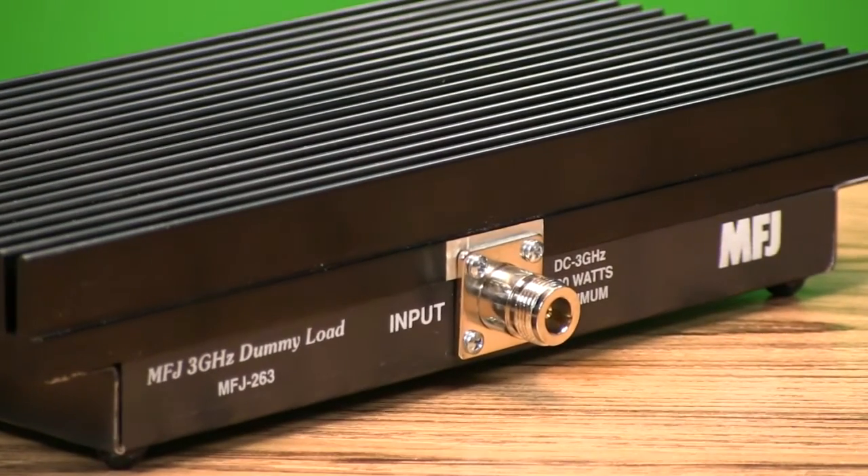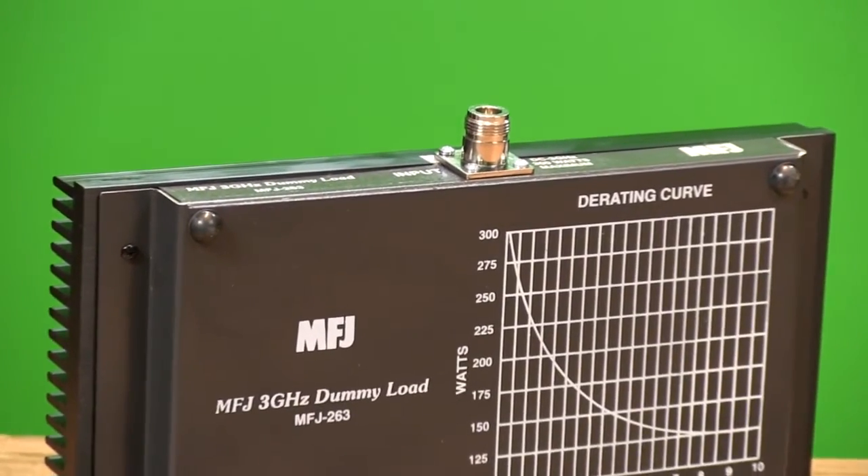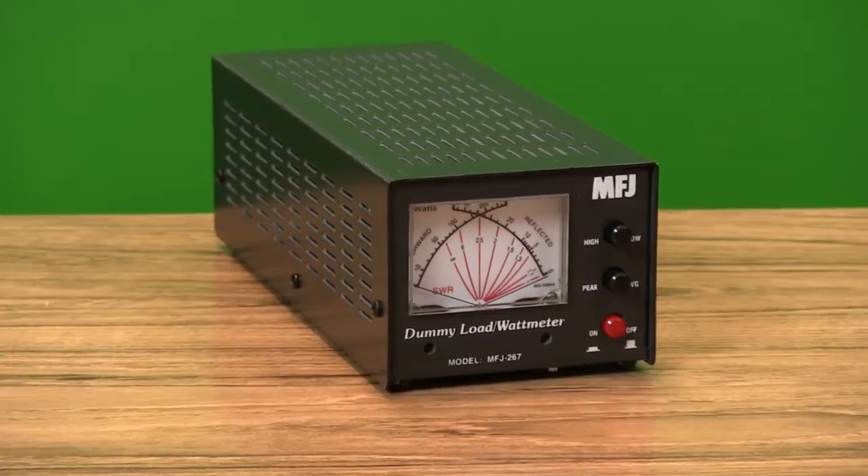The MFJ-263 covers DC to 3 GHz with a heavy-duty air-cooled heatsink design. It handles up to 300 watts and has an incredibly low and flat SWR curve across the entire spectrum.